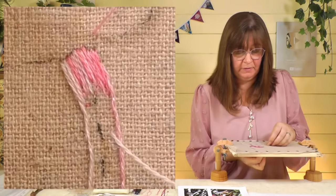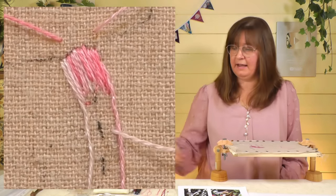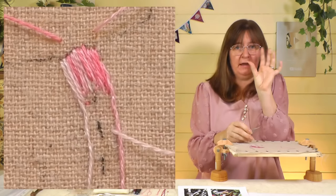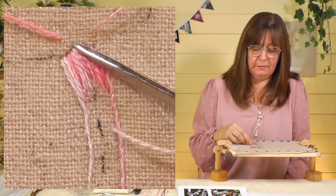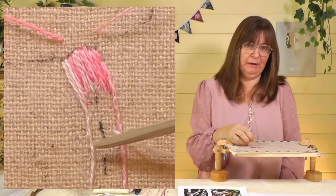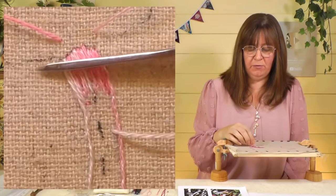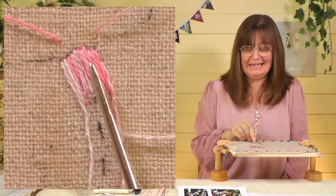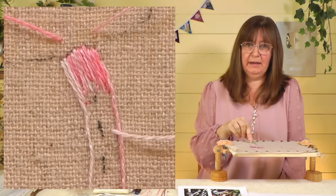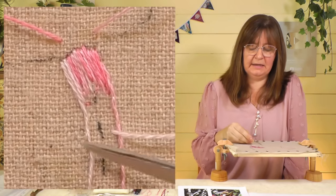Always do your first row in the opposite direction — start inside the shape and go to the edge. The other rows are going to come the other way, but the first one is always different. Now my stitches are going to change direction slightly — only very slightly — just curving them down that stem. If I keep them at the same angle they'll come off the edge of the stem; I want them to come down towards where the mushroom grows out of the ground. Your stitches going that way will look much more realistic.